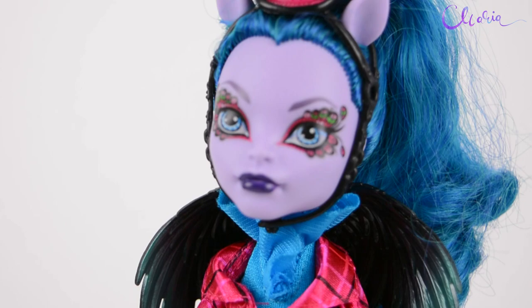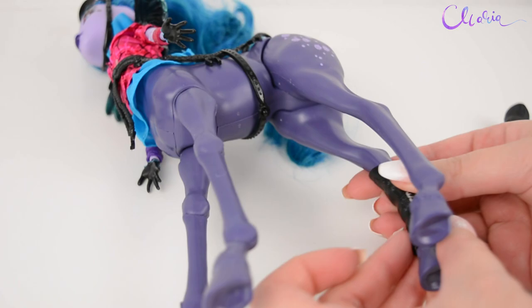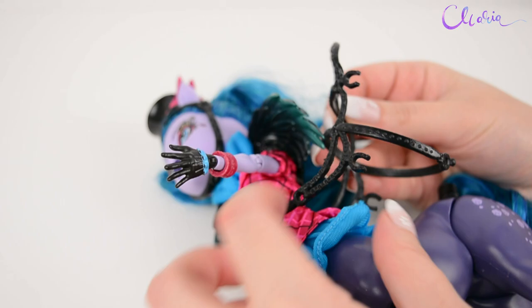I will guide you through what I did, and there might be tutorials coming on some of the stuff. I don't need any of her clothes or accessories, so let's take them off — but I really like that she comes with a lot of them, because if you don't plan to customize her, that's pretty cool.